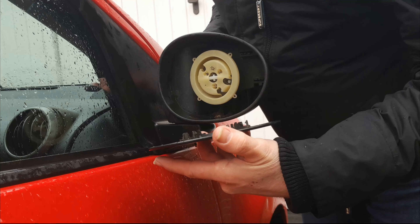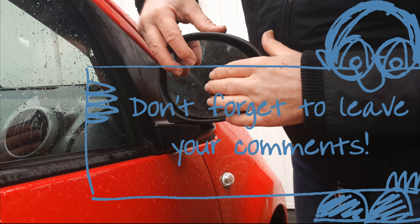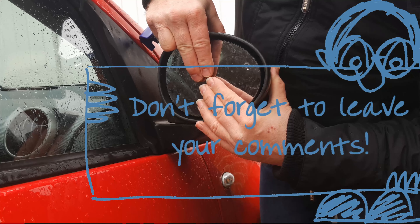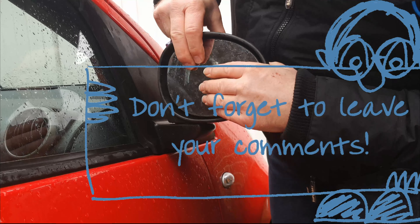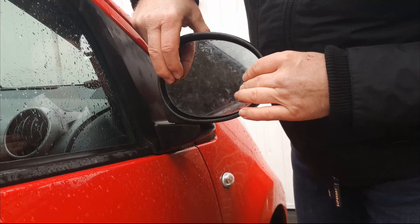To put the glass back on, orientate the glass the right way up into the middle of the frame, and simply press the middle of the glass until all the hooks are in place.